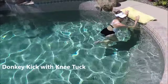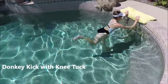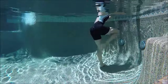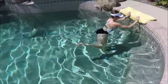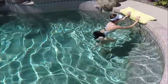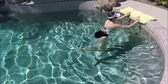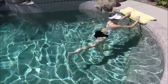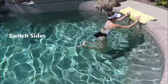Let's take it down a notch into some donkey kicks. Face the wall, gently holding on, take one leg, drive the foot back, tuck the knee in, and drive the foot back again — it's a knee repeater in the front with a leg extension behind, kicking backwards behind you. Pump through it using your abdominals to get a good forward and backwards motion. Step in and switch sides.